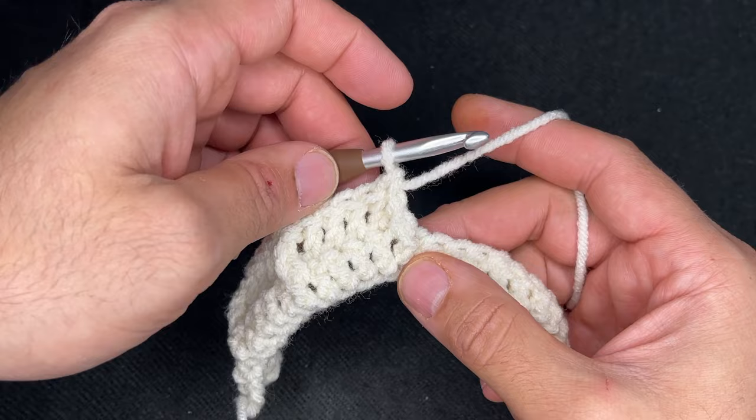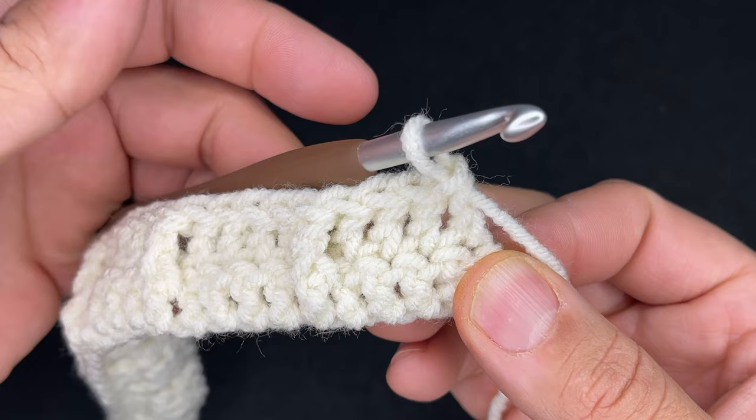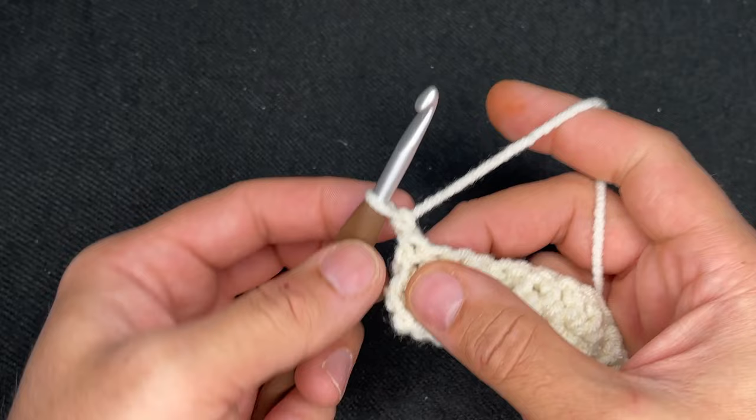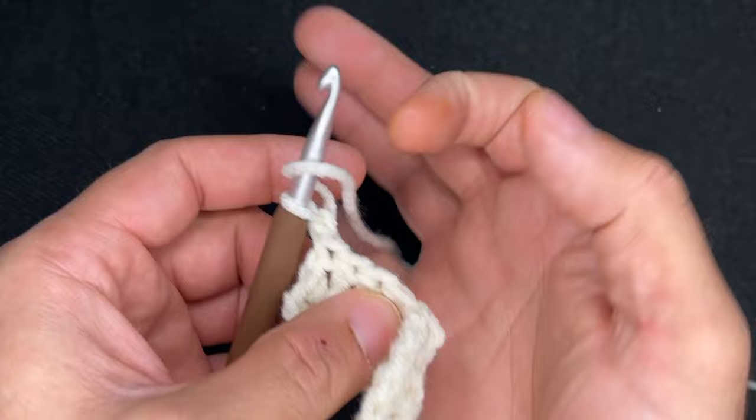So I just finished row two. At the end of row two, you should have ended with four double crochets right after that front post. So to do row three, you're literally just going to turn your work after chaining one. Chain one, turn your work, double crochet in the very first four stitches. And then in that fifth stitch where we did the front post on this side, we're going to take it from that side and do a front post on this side.